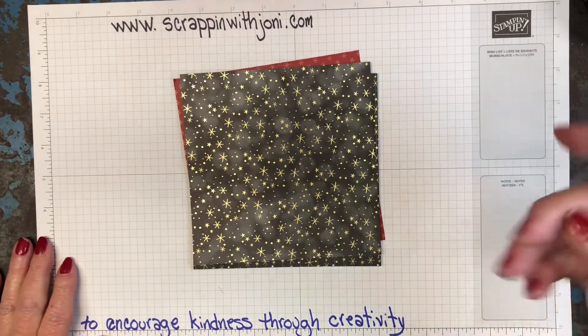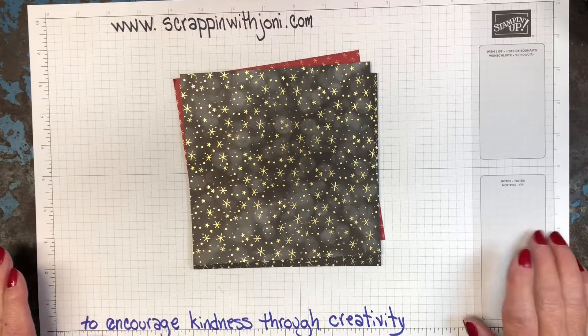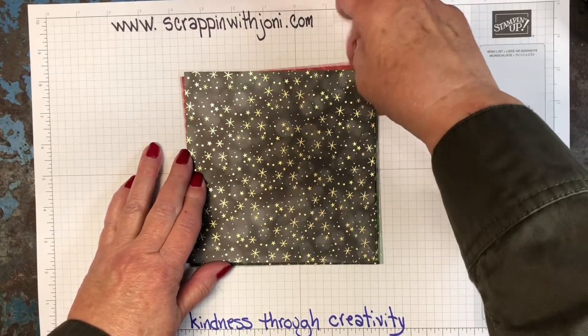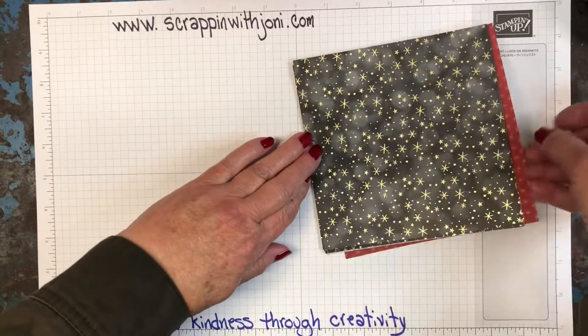You can find underneath my video a list of all the directions and supplies I use, so you can find the item number and everything you need there. This is a six by six paper pack and it comes in a variety of colors.